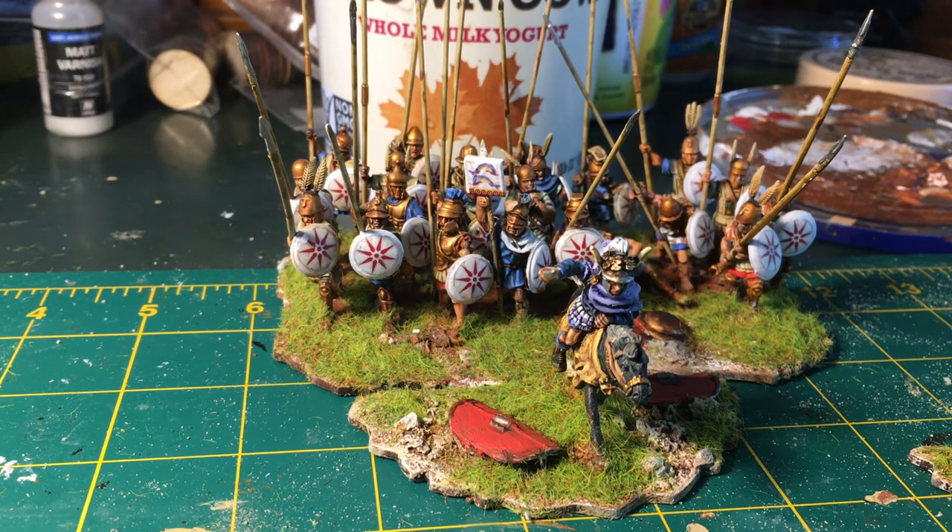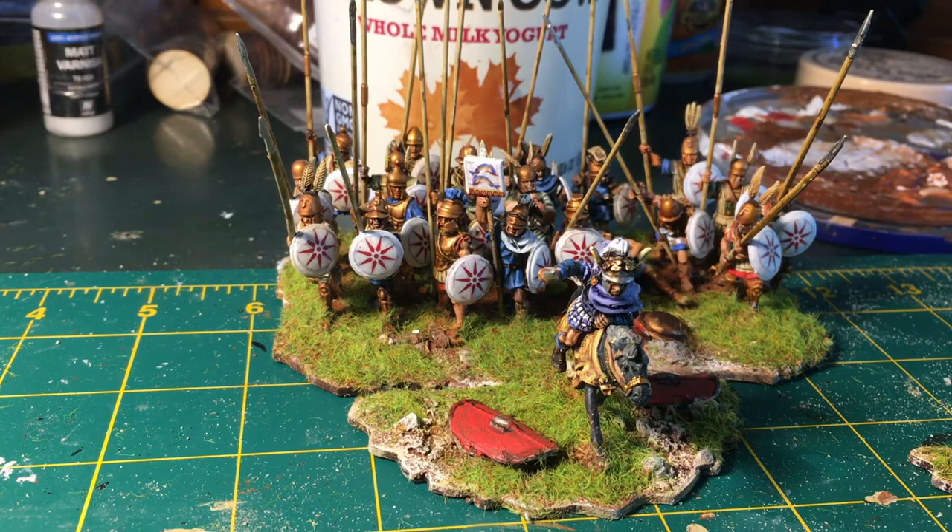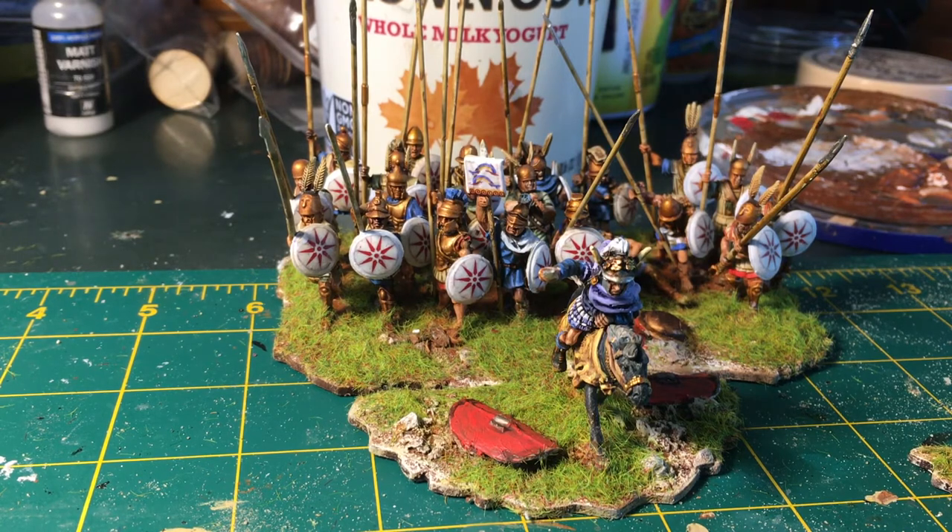I think the big stumbling block in the US for historicals is that the average American is not interested in history. With ancients specifically, that's an old world thing. Even in England, there's this idea that the British Empire was going back to classical times in a way — the Romans had a presence in Britain. In the US we're more removed, even though our government is in many ways based on Roman ideas from the Founding Fathers. It's just not very present in American society.